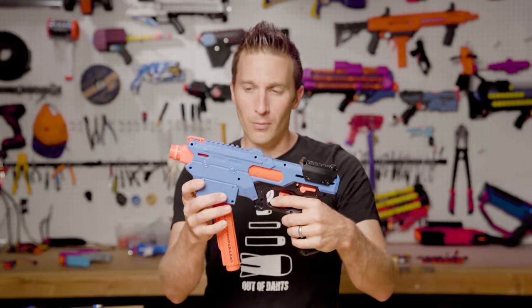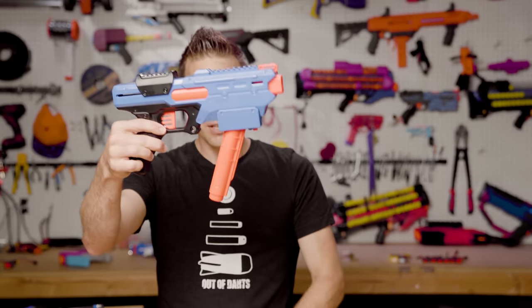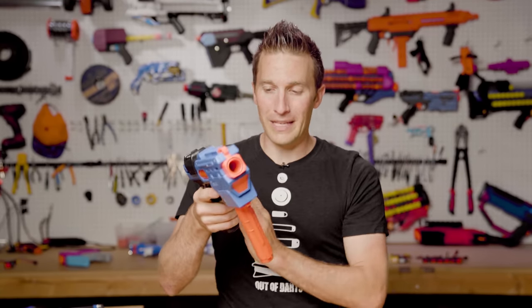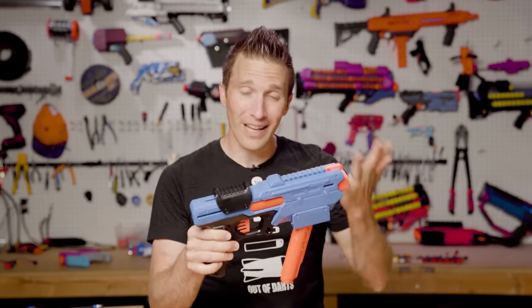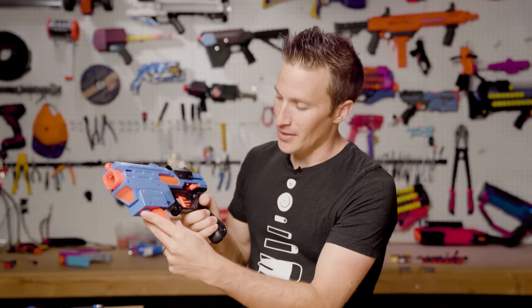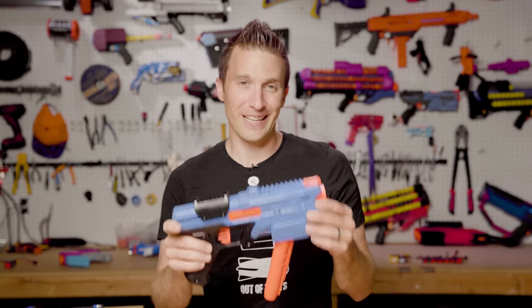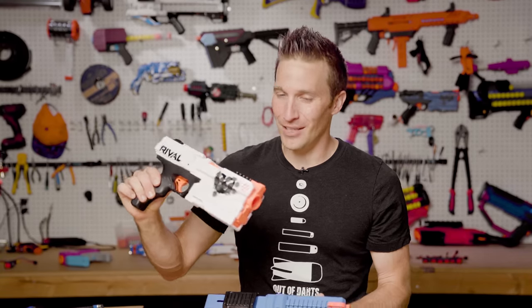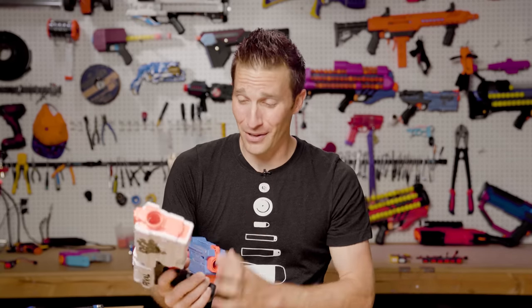Right off the bat, we get something kind of unique, kind of new, which I really like. We have an angled magwell here, and that is the first of its kind for a magwell being in front of the guard. In reality, this is really much more like a recon, though a recon doesn't have an angled magwell — but having that up front there is sort of the most logical placement of it in a blaster. So much so that many users have taken the Kronos and put either Talon mags or Rival mags up here, and a variety of other mods.